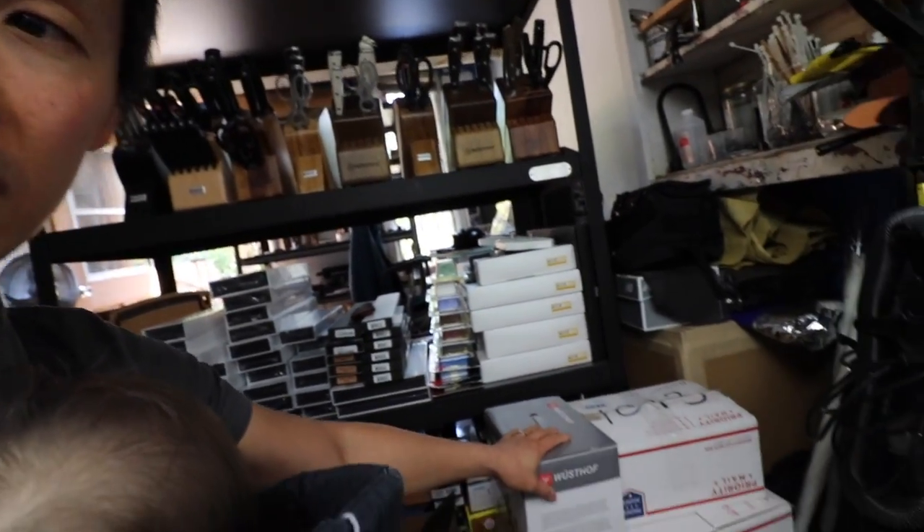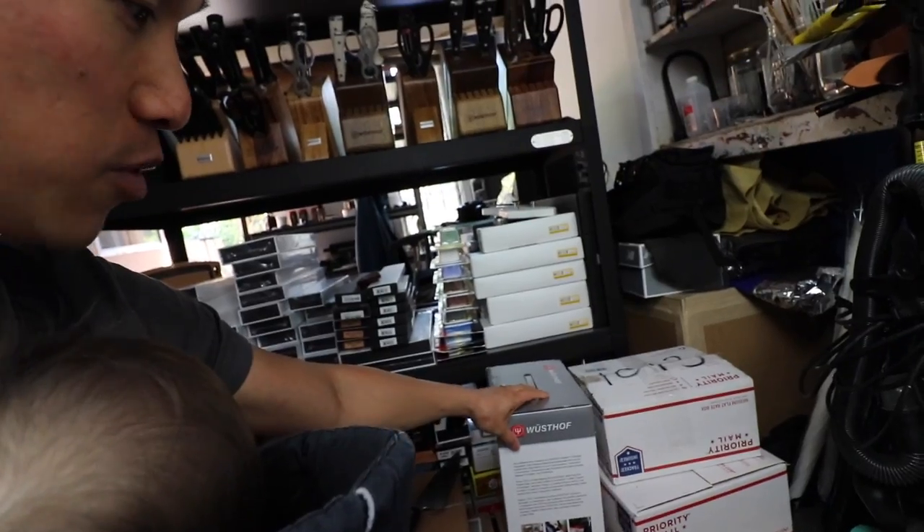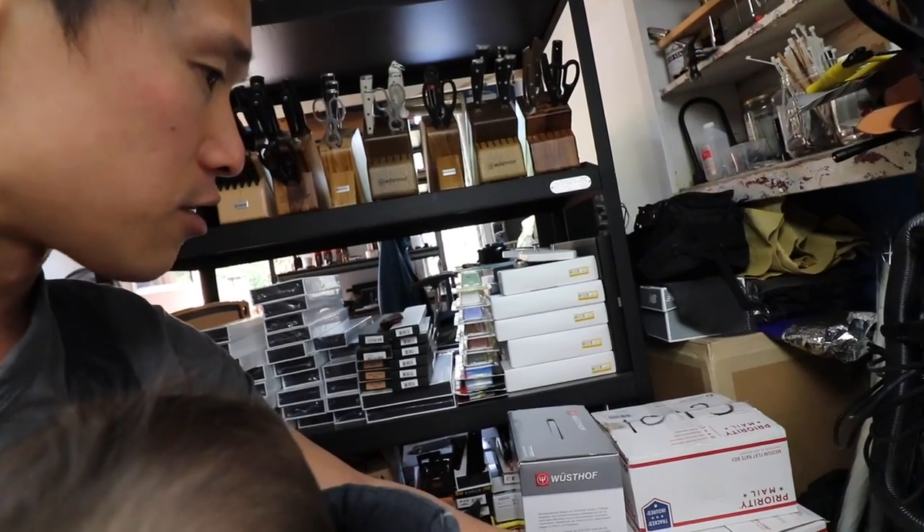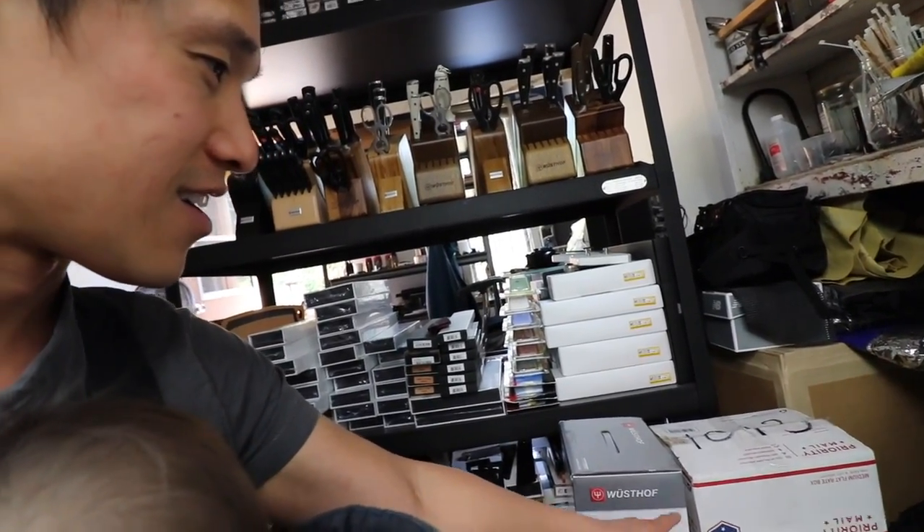I've got another brand new Wüsthof knife block that looks really nice — I'm really excited to open that. These are my Mercers. I got like two or three dozen Mercers in there, and I have another two to three dozen knives that are kind of loose knives that were on display but I had to put them away because of the whole storage reshuffling.